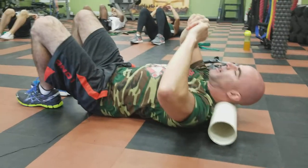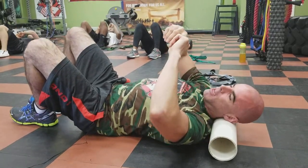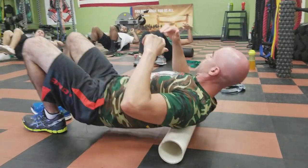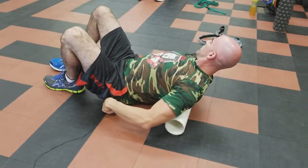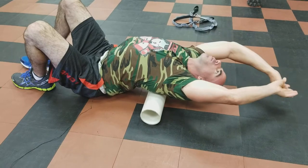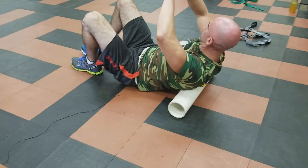Now move to your upper back — like in a bridge position, upper to middle back first. Keep your butt on the floor so it's in your upper back. Reach back and roll over the top of it to open up your back — that should feel pretty good on your upper back. Come up and breathe.